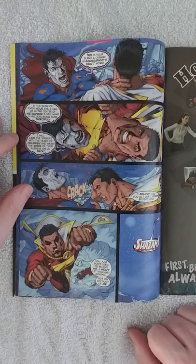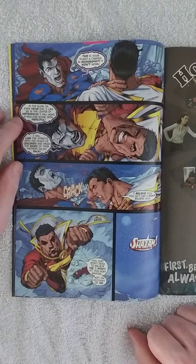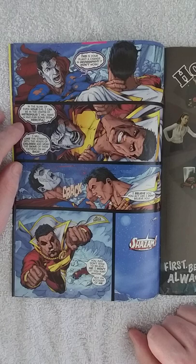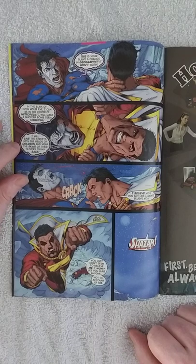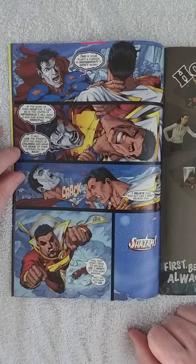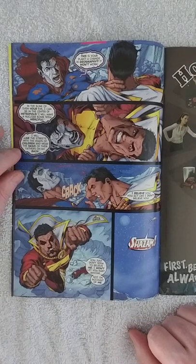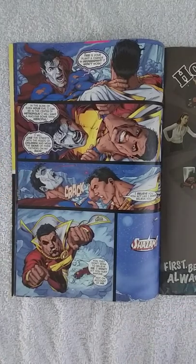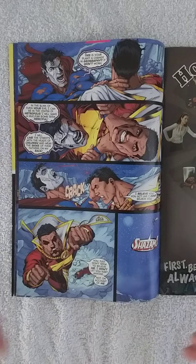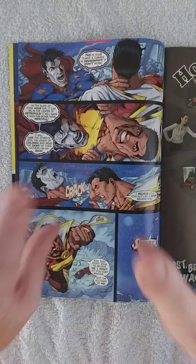For instance, here Eclipso says: 'In the blink of even your eye, I can be in the center of Metropolis. I will make a nuclear bomb seem merciful. I will line the streets with the heads of children and wear the skins of their fathers on my back.' I really love that. That's why I love DC Comics more than Marvel — it's darker, more quote-unquote mature.